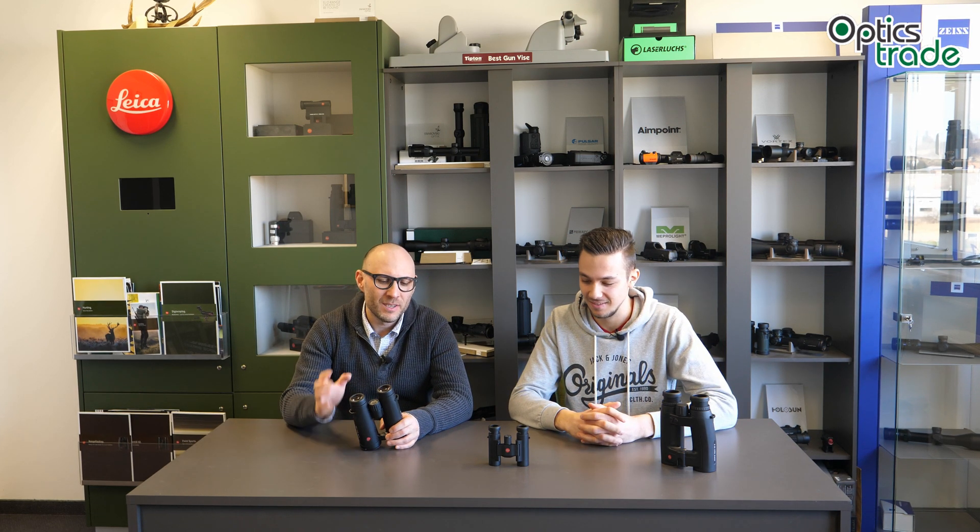Leica says that all of their products, except some, are protected against water, damage, and dirt — that's their slogan. Basically, they are talking about an external surface coating on their lenses which are exposed to external elements, meaning on the lens of the eyepiece and on the lens of the objective. So this external coating protects their products.